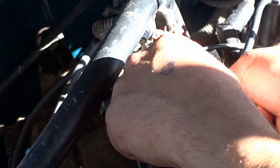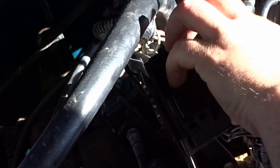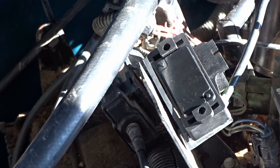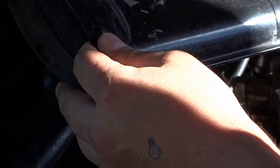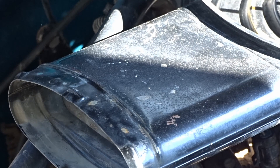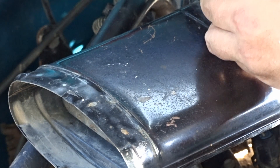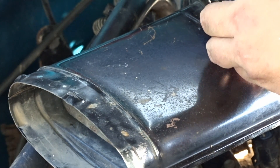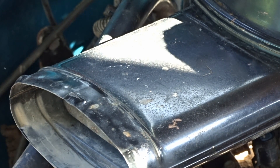Make sure your vacuum line doesn't come off and make sure your plug is on tight — that's all there is to changing your MAP sensor. Put your air cleaner back on; there's a little notch in the front so you don't put it on wrong, it lines up nice and perfect. Your lid has an arrow that says 'front' so you can't get that wrong either. Tighten up your wing nuts.